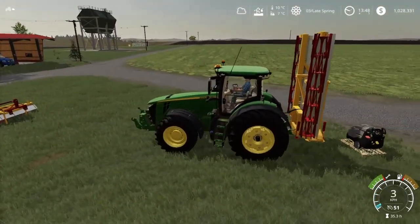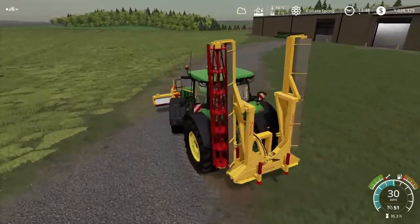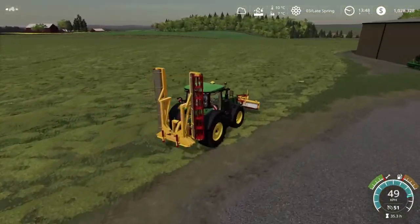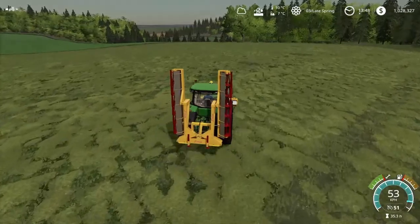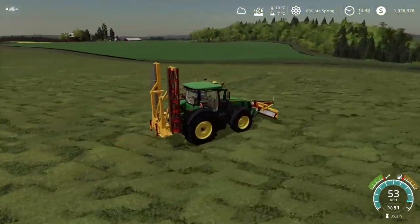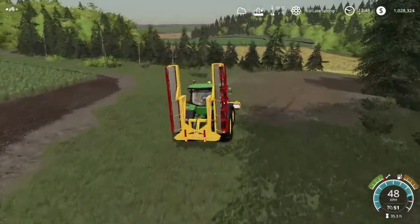I got the fence over at that field fertilizing, because the planter I am going to buy - it is not a fertilizer, it is only a seeder. And it doesn't cultivate, so I need to cultivate here. I need to prepare with fertilizer there, and then we can go ahead and do some planting.